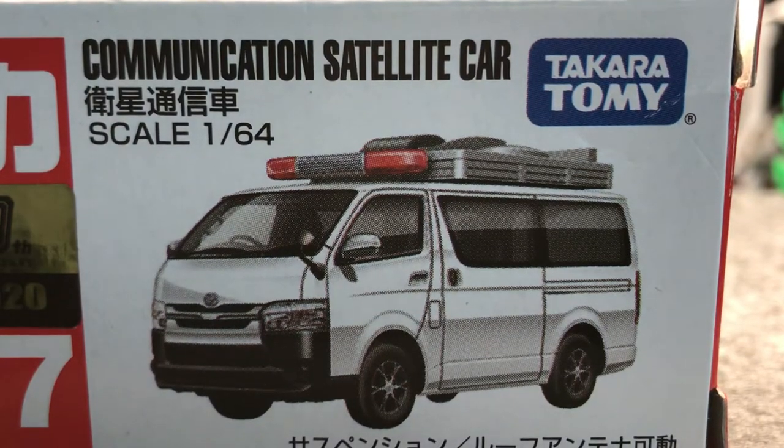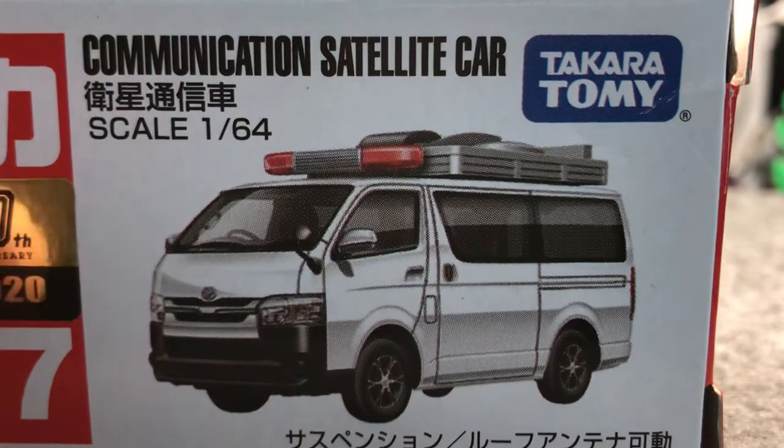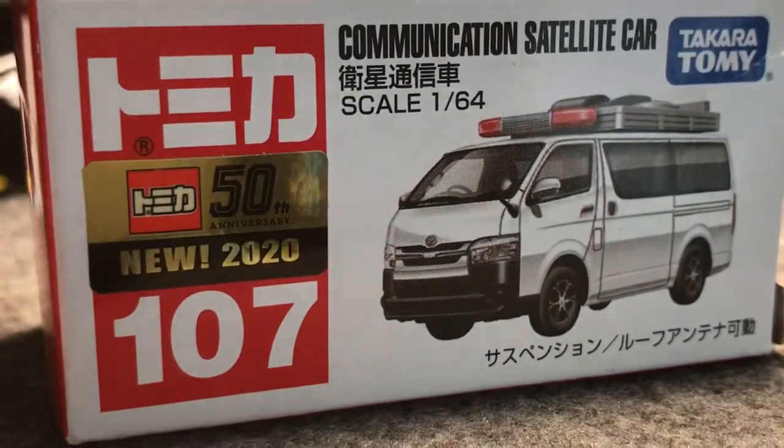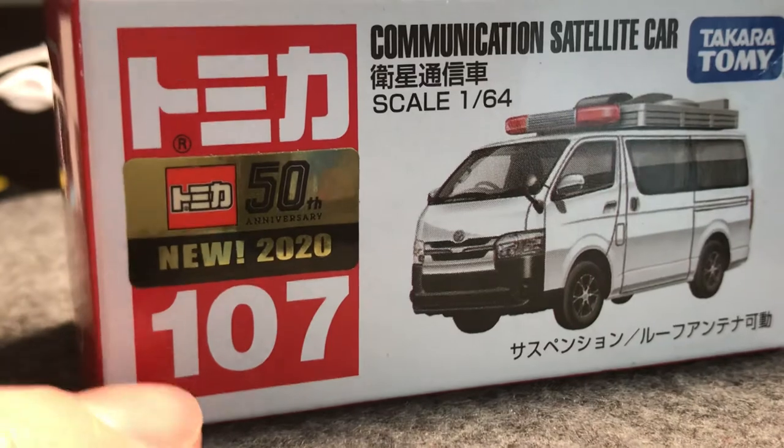Hello everybody. Today we're going to be reviewing the communication satellite truck, aka Toyota Hi-Ace. It is a Toyota Hi-Ace — you've seen it in my top 5 challenge video, but today we're actually going to review it. Number 107 — keep that number in mind.